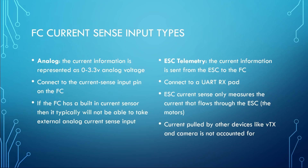There are two types of current sense input. The first is analog, where the current information is represented as a 0 to 3.3 volt analog voltage — the higher the current, the higher the voltage. In this case the wire is connected to the current sense input pin on the flight controller. If the flight controller has a built-in current sensor, it typically will not be able to take an external analog current sense input because the analog current sense pin is already taken up by the built-in current sensor.